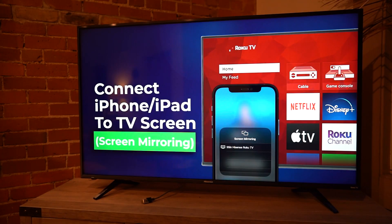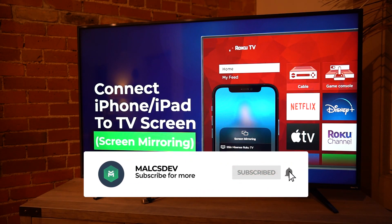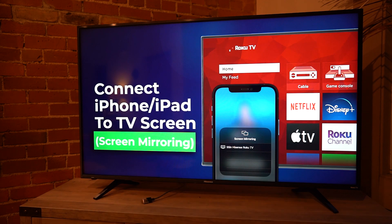That's how you do it on an iPhone or an iPad. It also works on a Mac — if you have a Mac, you can always connect wirelessly to your TV set. If you would like to see more content like this, please subscribe, and I'll catch you guys in the next video.